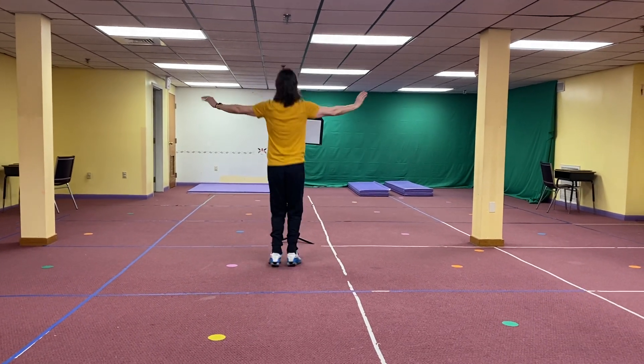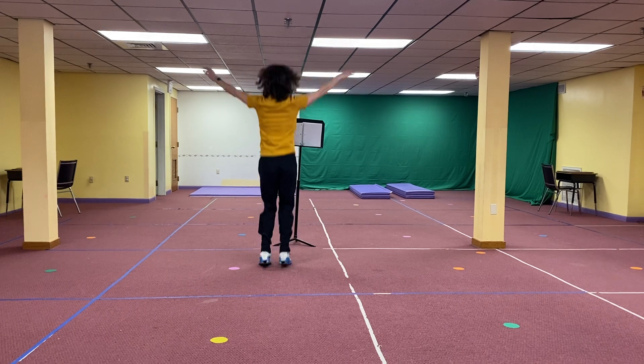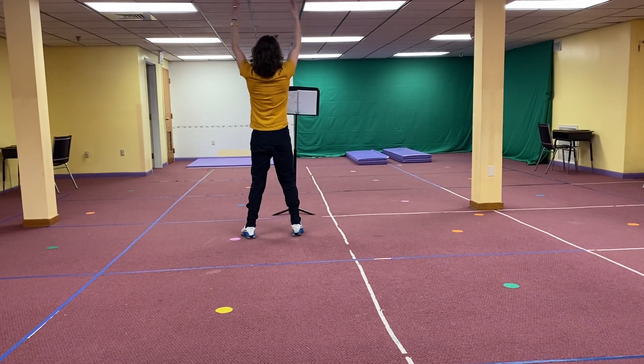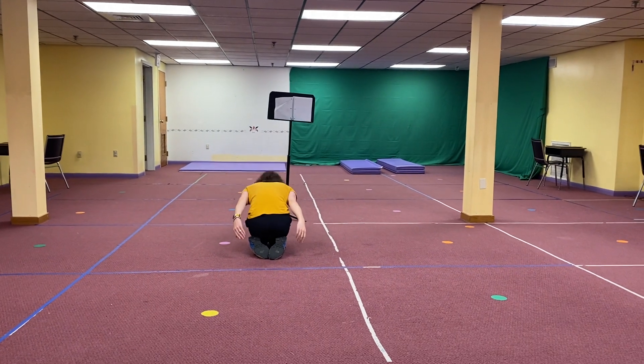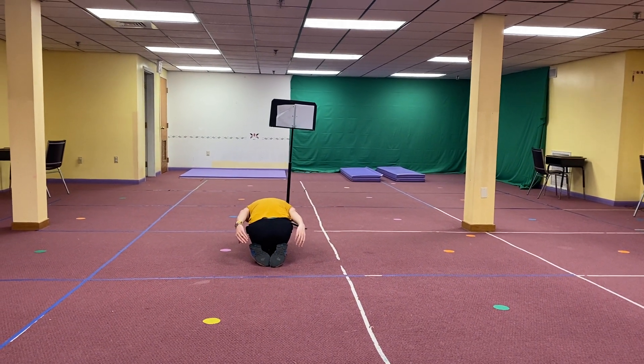We jump. 1, 2, 3, 4, 5, 6, 7, 8. 1, 2, 3, 4. Go to your knees. Step down to your heels. And down. And that's the end.